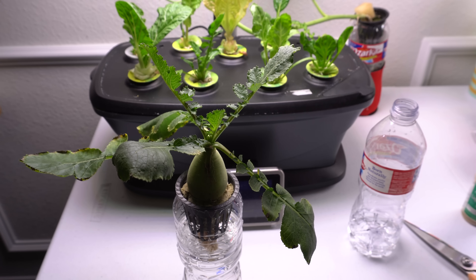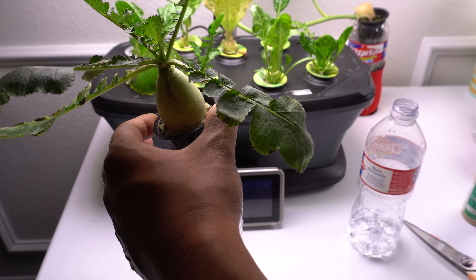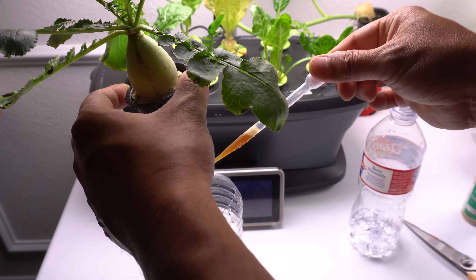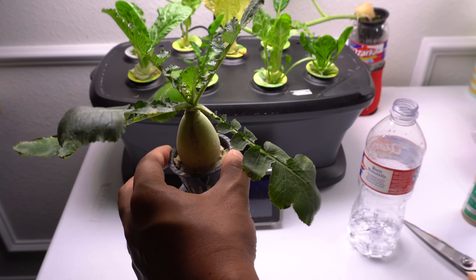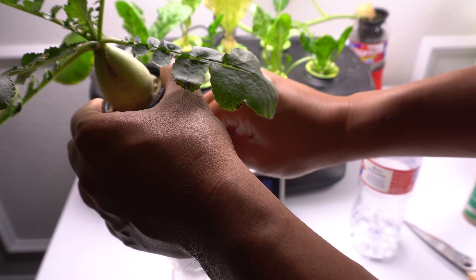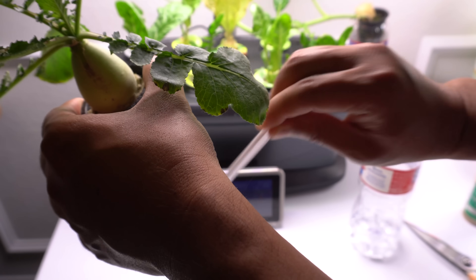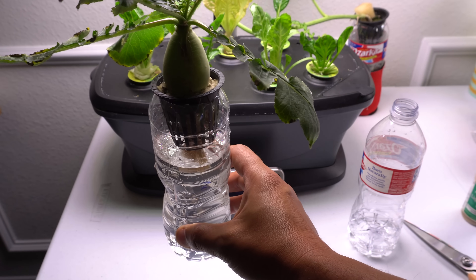Now we're going to give it some plant food or nutrients. If you don't know how much to give the plant, whatever your container size is, go half strength. Here I'm using AeroGarden plant food so I'm going to give it a few drops. I'm going to shake it and stir it up with a spoon. I now have some plant food in there.